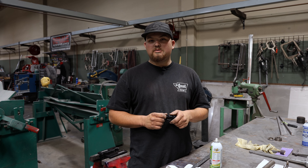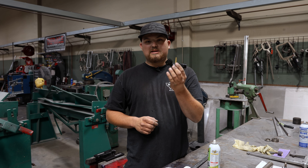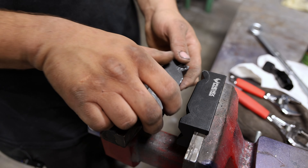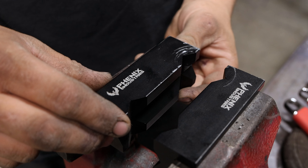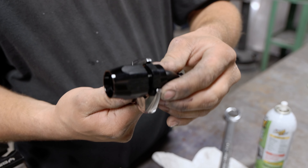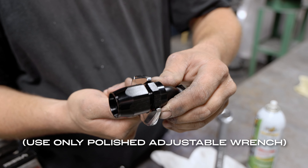First we're going to show you what kind of tools we use to assemble aluminum fittings. We use a set of aluminum vise jaws from Phoenix — they don't mar the fittings when you clamp down onto them. I like to use an adjustable wrench because regular wrenches don't have a tight enough fit, so you'll end up rounding the fittings if it gets tight. With an adjustable wrench you can get it tight where it does not move at all.